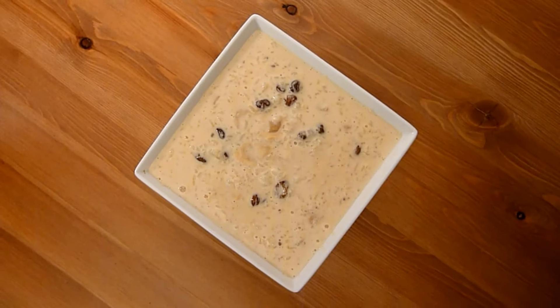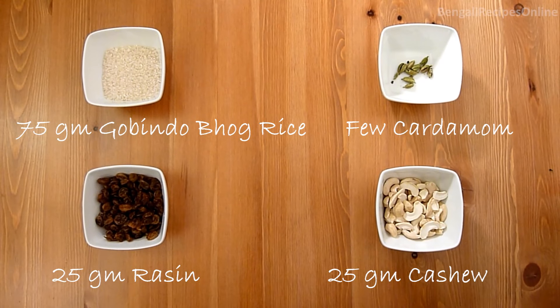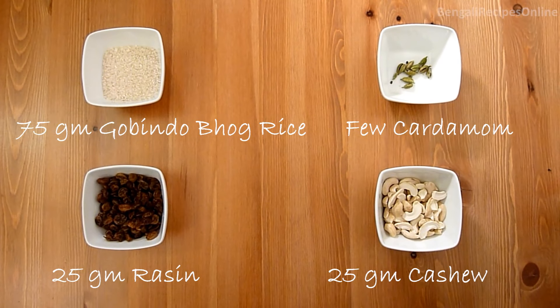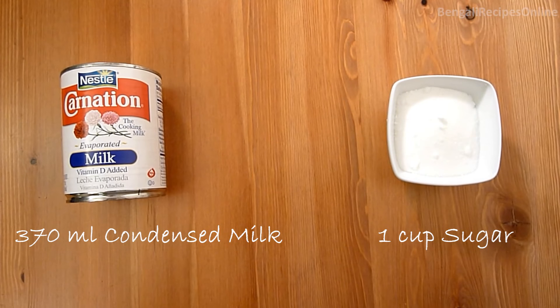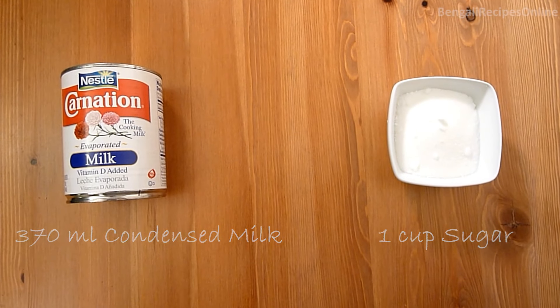To make this recipe you will need 75g Govindabhok or Kalatira rice, few cardamoms, 25g raisins, 25g cashew, 370ml condensed milk, 1 cup sugar, and 1 litre 3.5% milk.